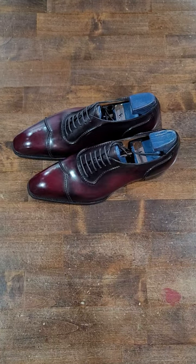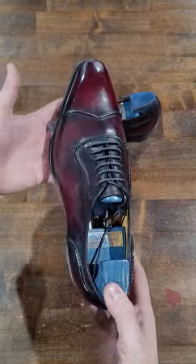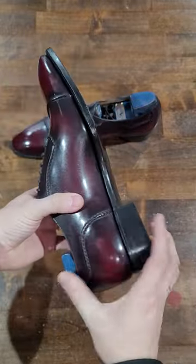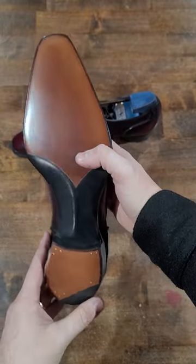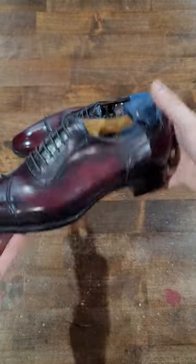Hello, welcome back to another up close detail video. Here we are looking at another pair of Gaetano Gerlin shoes, this time on a different finish than what we've shown in our other one. So let's cut straight into it.